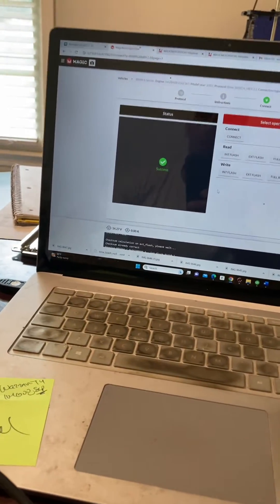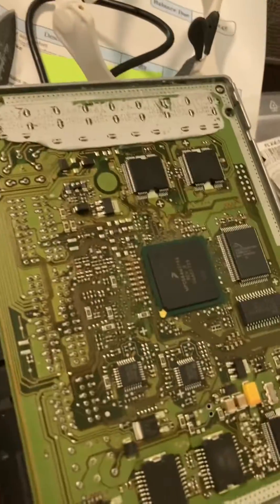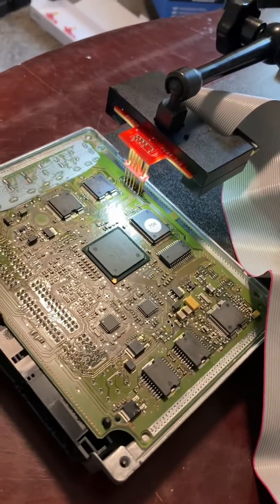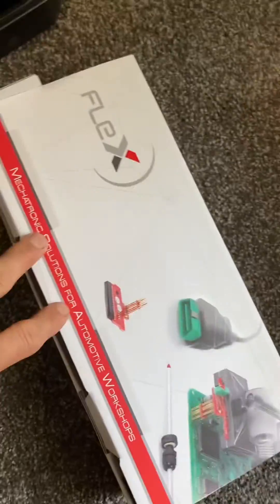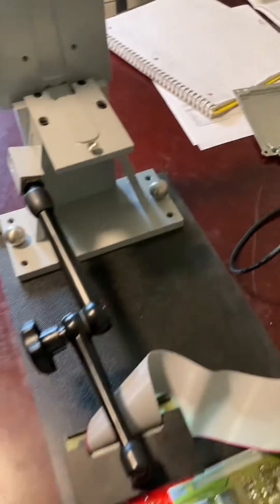Just a quick video on the Magic Motorsports Flex software. Donor ECU that was no good — there's the replacement one. It's a pretty quick process, but a very expensive one. Got the bench, and you're going to be buying adapters. That's all my hardware, cables, etc. I've got almost $8,000 into this setup.